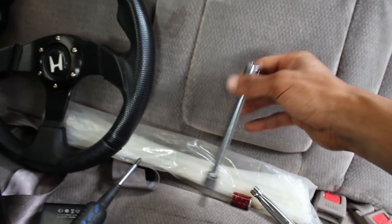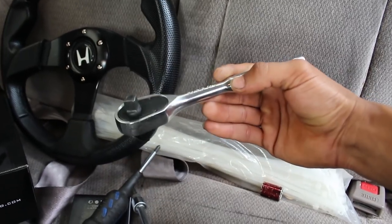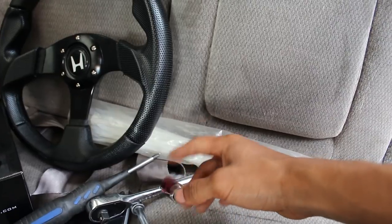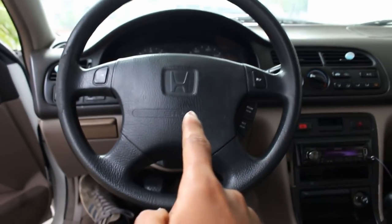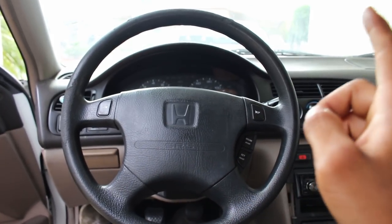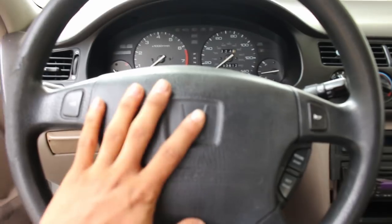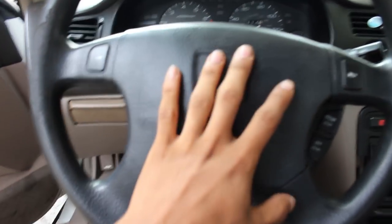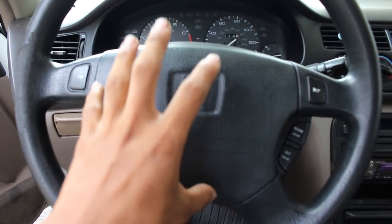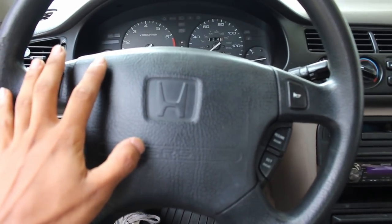Everything you need to remove the steering wheel I have right here: a Phillips head screwdriver, a T30 Torx — that's to remove the airbag — a normal ratchet, and a 14 millimeter. Before you even touch it, unplug your battery and keep it unplugged for at least five to ten minutes. You're going to be working with the airbag and you do not want it to go off, so no power to the airbag.